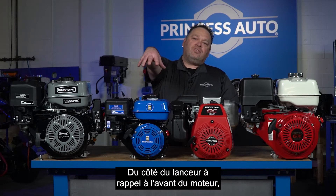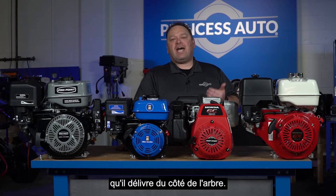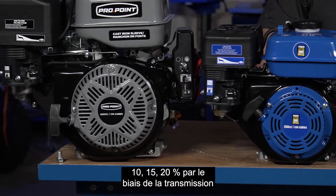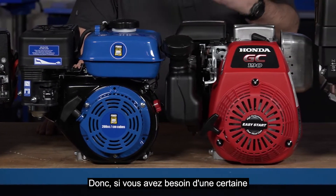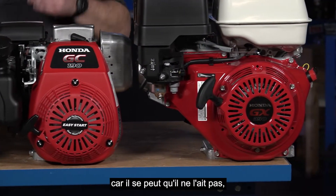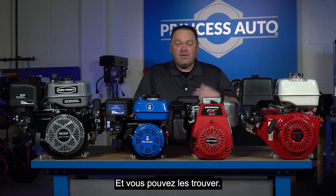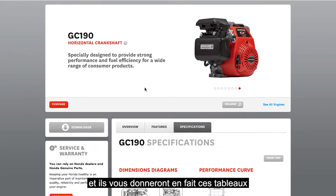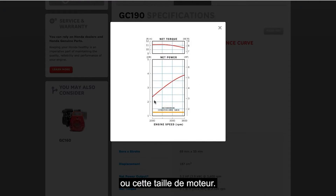That rated power is at the flywheel — the recoil side — and it doesn't mean that's what it delivers on the shaft side. You're going to lose 10, 15, or 20% through the drivetrain and engine mechanics. So if you require a certain amount of output power, you may need to go up in engine size. Honda does a really good job on their small engine websites providing performance curve charts so you can see those tested ratings.